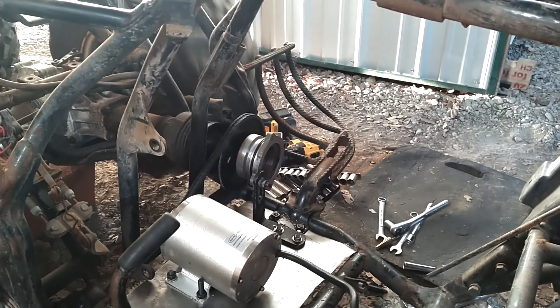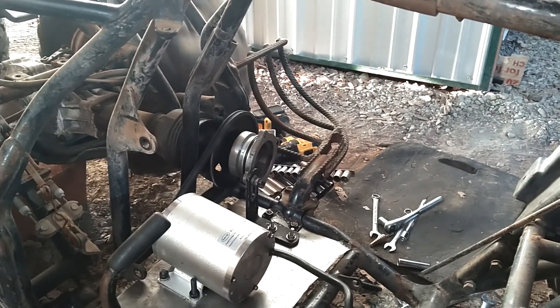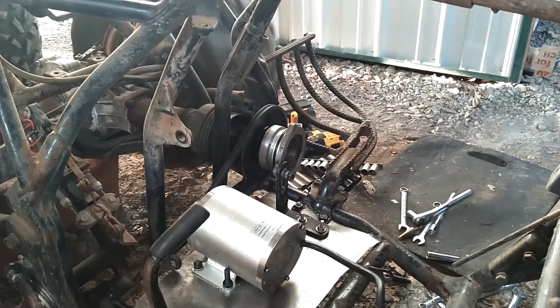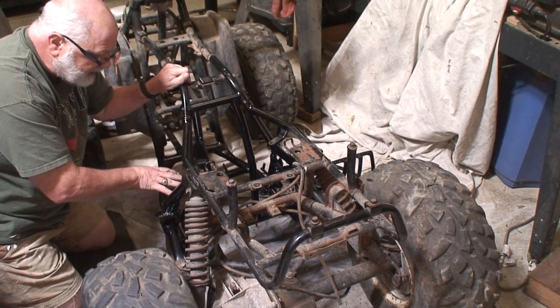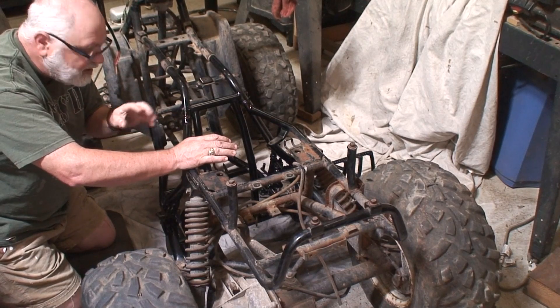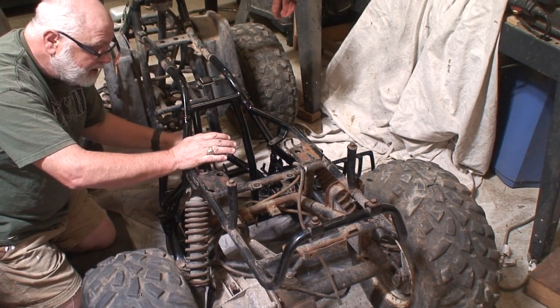With the wheels off the ground, no problem. But when you put the vehicle on the ground and put weight on it, the torque really gets obvious. So this is the bike torn apart — everything that I had put on it previously for testing the concept has been removed, painted, and adjusted the way I think it needs to be.